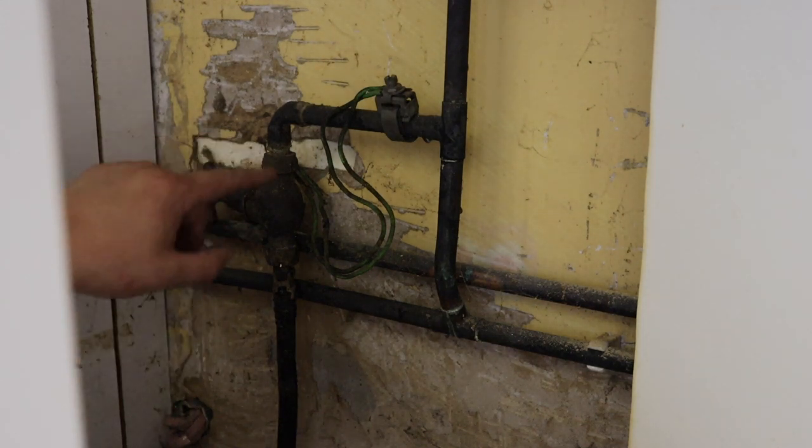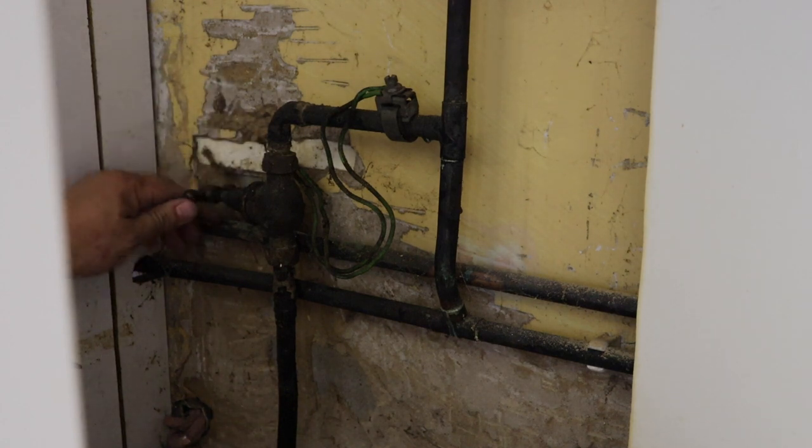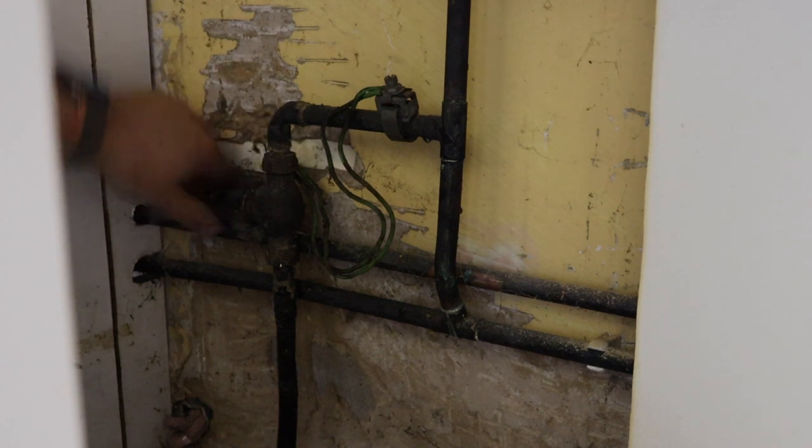I thought that was going to be a lot worse. Got a tiny bit of bead in the water there and a little spray, but overall that's pretty good and we can still operate that tap, which is good. I'm surprised that's still working actually because it's a little tap and it doesn't feel like it's been turned off in a while.